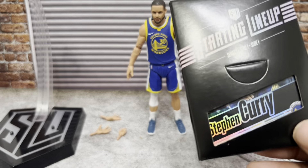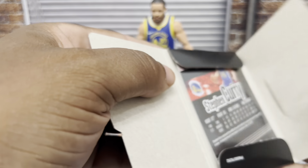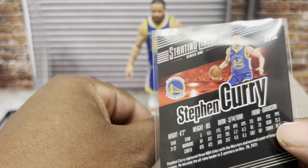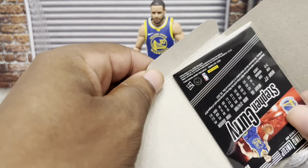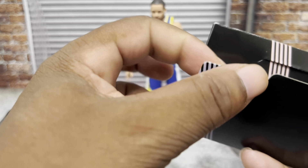You also get the Starting Lineup grading card — you open it from the back and inside you've got your official Steph Curry Panini grading card, complete with holograms, statistics, all of that. It's a very, very premium presentation — it just looks really nice. I'm going to keep the card in the sleeve for protection, but I did want to show it.